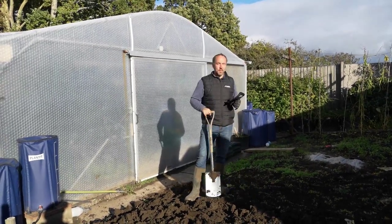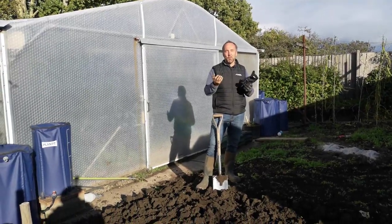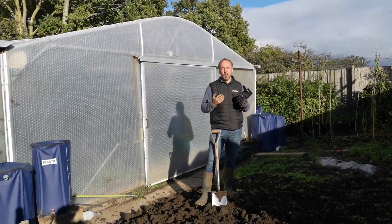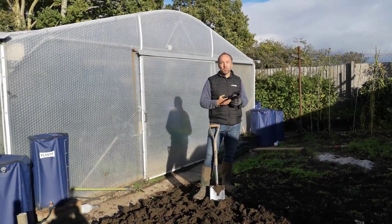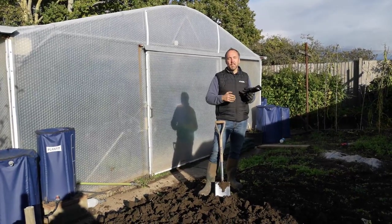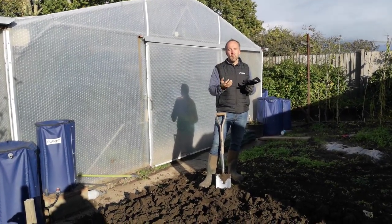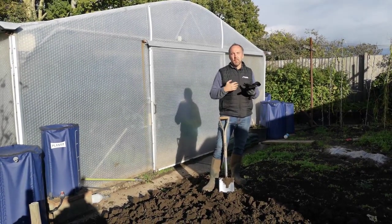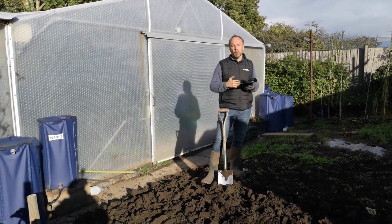Better get digging — this is good exercise, it's great for your overall health and well-being being out in the garden enjoying this fresh autumnal air. So what we'll be doing now: we'll be digging, broadcasting our green manures, rotavating them in, and then we'll just sit back and watch everything grow. We'll see you next time.